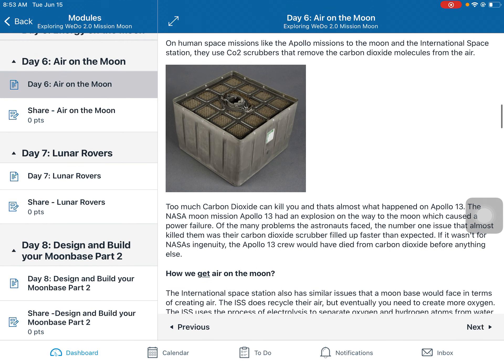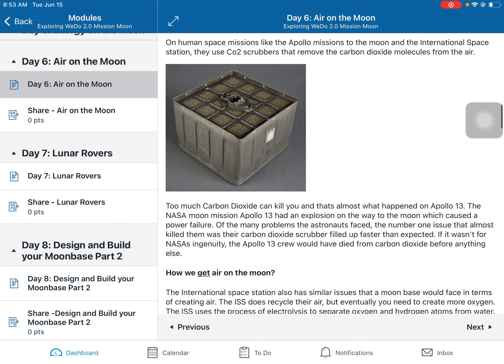Another way to get rid of carbon dioxide — it doesn't convert it back to oxygen, but at least removes it from the air so you're not breathing it — is CO2 scrubbers. They used those on the Apollo missions and on the International Space Station to take it out so that you don't die.